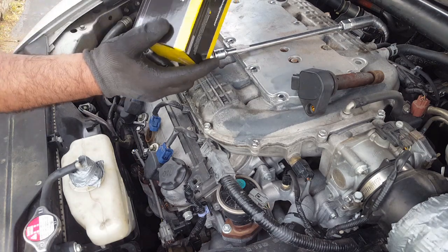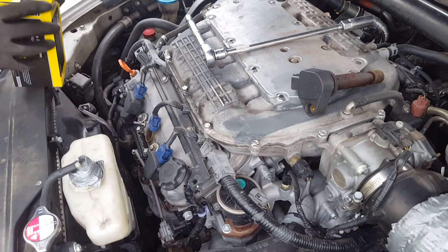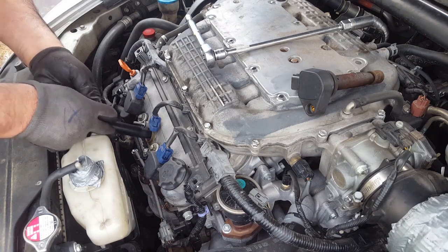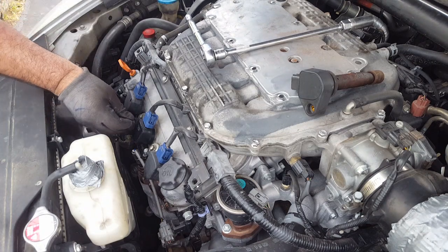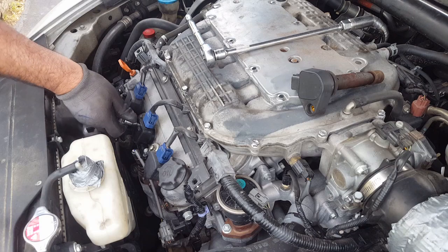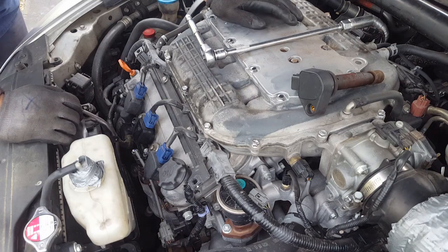These are the coils he bought - he bought ValueCraft, which is very cheap and not going to last that long. I'm putting number five in, plugging it in, and that's all there is to it. I'm going to go ahead and change all of them until I get to two and three. Once I change two and three, I'll show you what the car is doing.